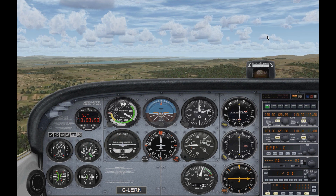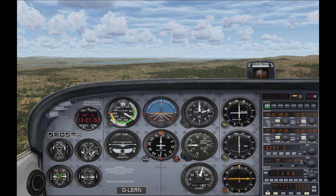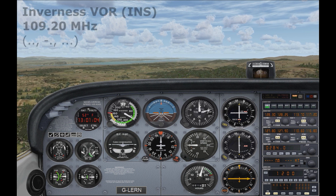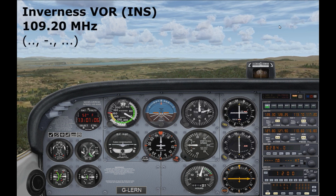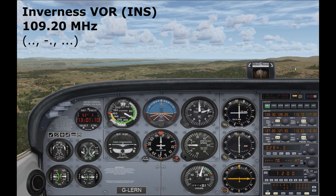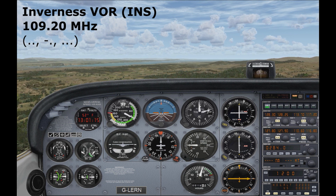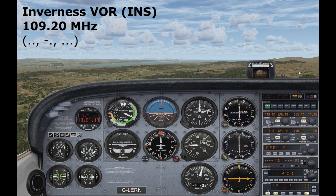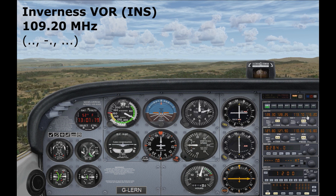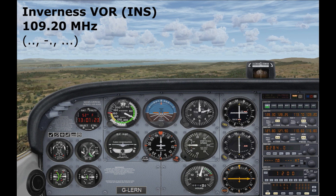Here we are up in the plane. The first thing we need to do is tune the radio to the VOR station. We know that the frequency is 109.2, and we need to tune this into our NAV1 radio. Looking over at the radio stack, this is our NAV1 section. We'll change the standby frequency and then make it the active frequency — so tune that to 109.2 and then make it active.